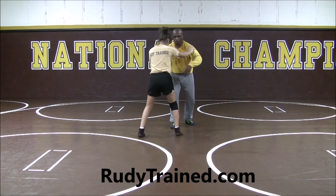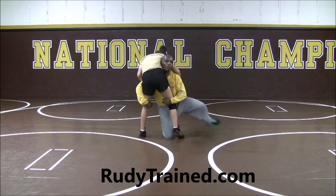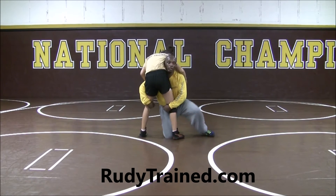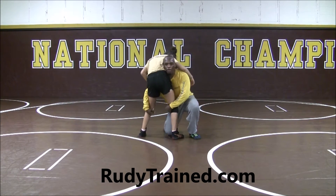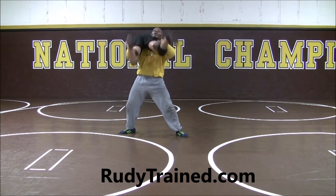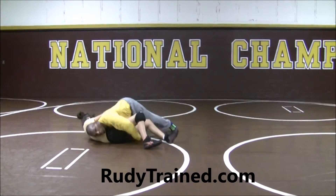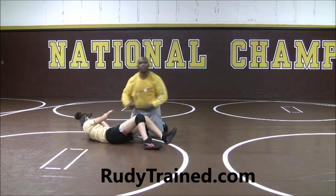So from here, we're going to pop right into the double leg. I'm driving, my head's up. Now watch — my outside foot drives across the body. Now here I use my hips. Pop. Flare. And dump to the mat. My shoulder stays right here, right into the stomach area.